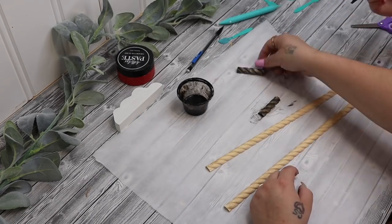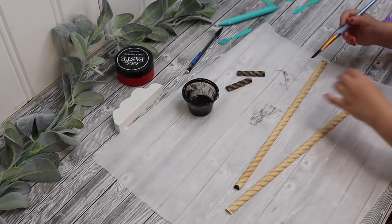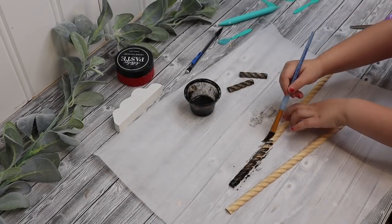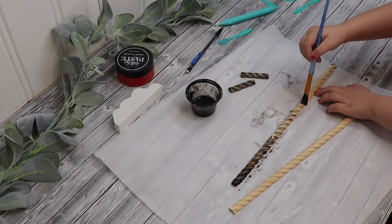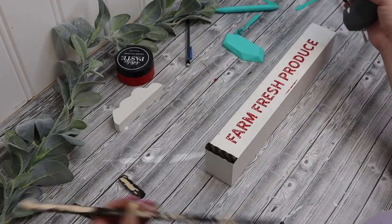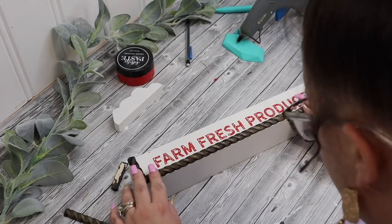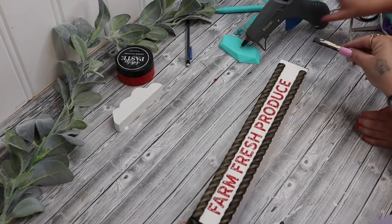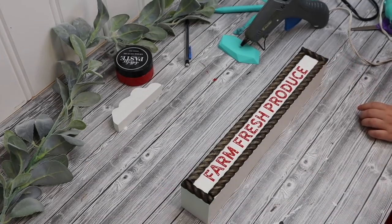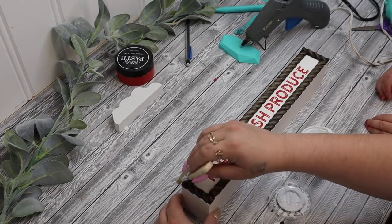And then I stained it, just staining it with a brush so that it looked stained. How did we make the stain? We made it with stain, paint, and water. That's right. So once we had it stained, then we glued it on. I always like to start with the side pieces first, then I lay down the longer pieces, and then the other side piece, just so that way I know that it fits together really nicely. So once I had the frame on, what do we do next?